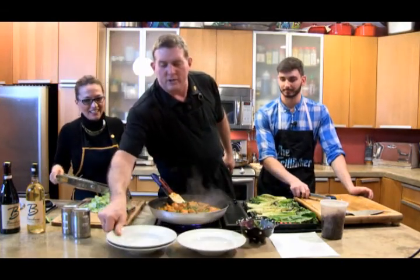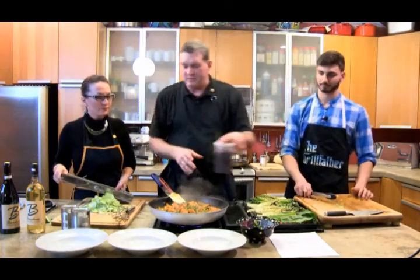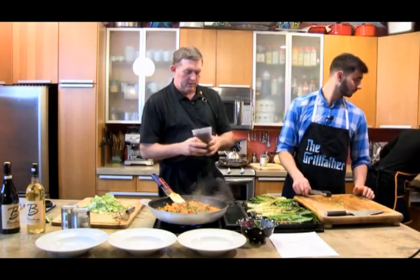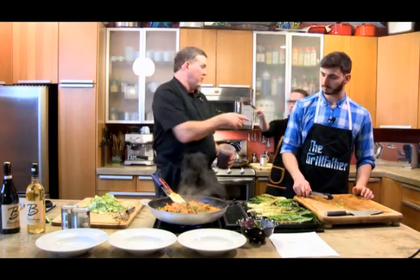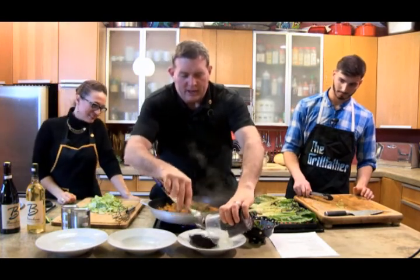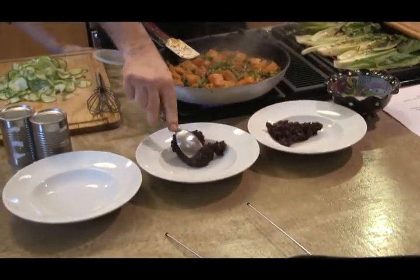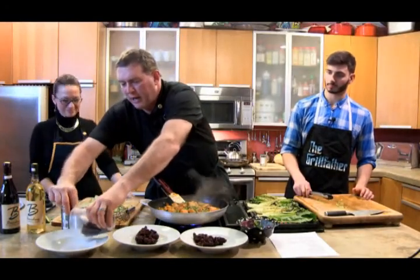When you have rice in the fridge, you don't necessarily have to heat it up — you can just simply plate it, and the food itself will warm it up. Put a little bit of your black rice in there — super sweet, super food. Look it up, go Google it. Most everything that's purple like this is super healthy for you, known as super foods — really great antioxidants.